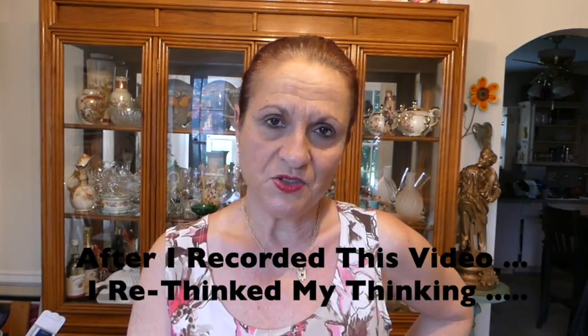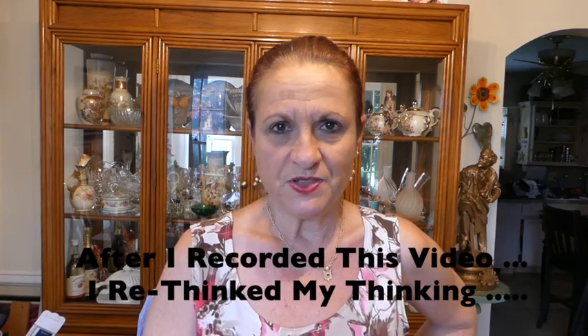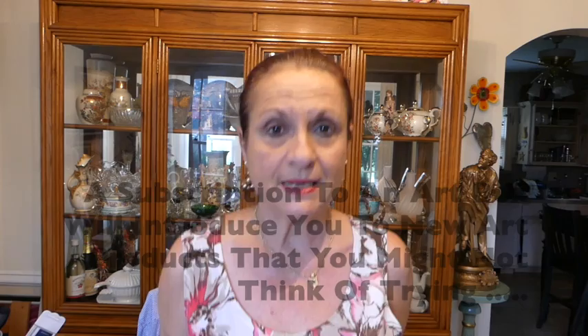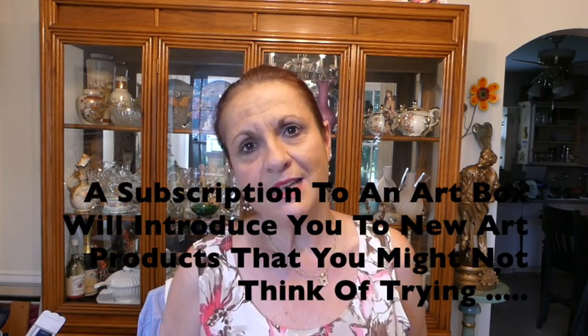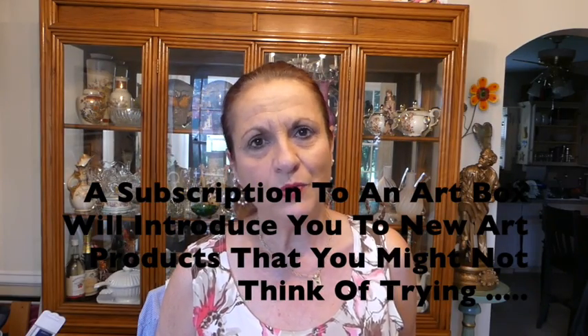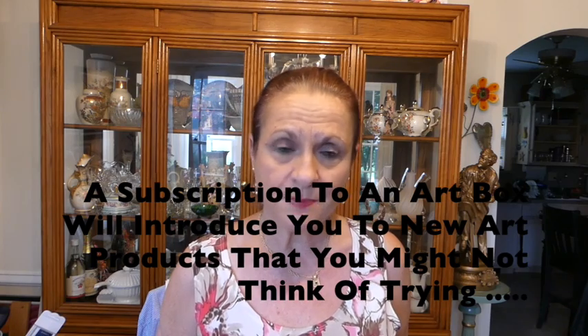So what I decided to do instead was to pay a visit to the Rhode Island School of Design bookstore slash art store. I also live near a Blix, so I could also go there. I did end up at lunchtime going over to the Rhode Island School of Design bookstore, and I picked up some things that I needed, maybe a couple of things that I thought were fun to have. So I'm going to share those with you.